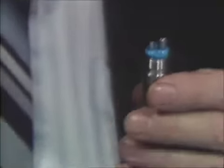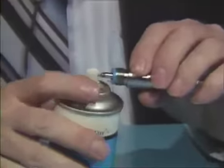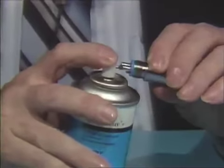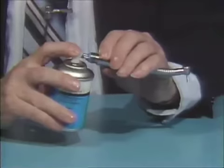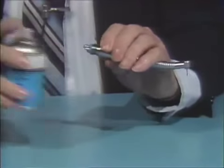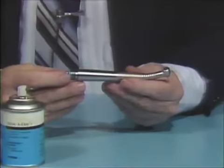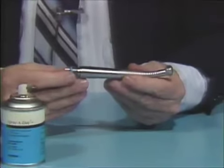Place the nozzle up against the drive-air tube fairly tight. Then give it one good squirt until you see lubrication coming out of the head portion where the burr is and the cap. Then run the handpiece just to get the excess lubrication out. It is then ready for use.